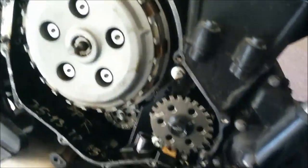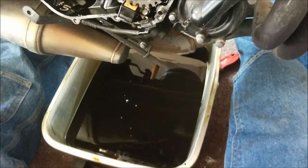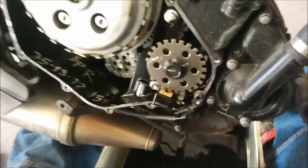I also forgot to mention — you need to drain your oil out of your bike. Otherwise this will be full of oil and you'll be a very unhappy person.